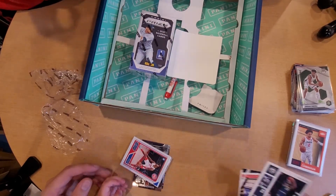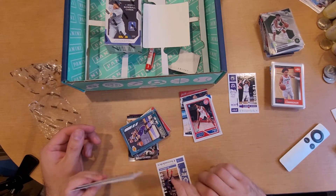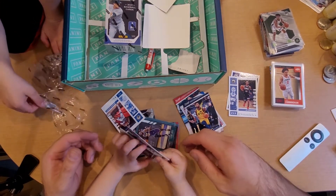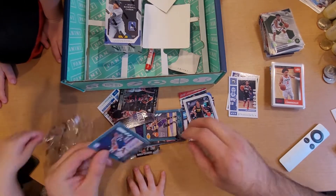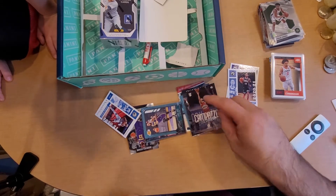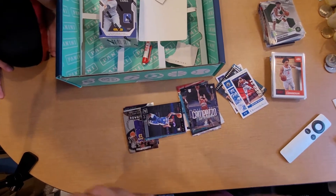We got a Jamal Murray, Dame Lillard, LeBron James - that's not bad for a base. Got a Saddiq Bey, a Ja Morant - we'll set him off to the side. Got a Donovan Mitchell, Saddiq Bey rookie, Donovan Mitchell base. We got a Desmond Bain, Tyrese Maxey rookie, Patrick Williams, Campazo. We got another LeBron James, a rookie LaMelo Ball. Jeremy Grant.